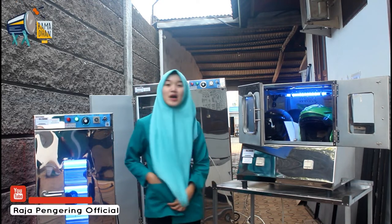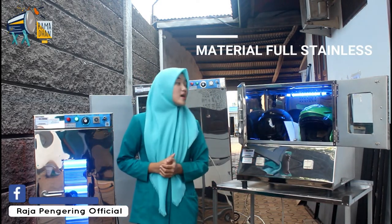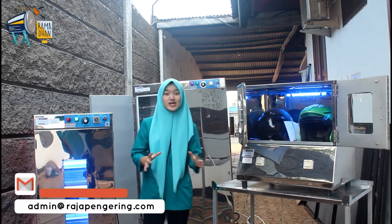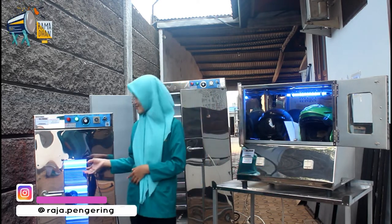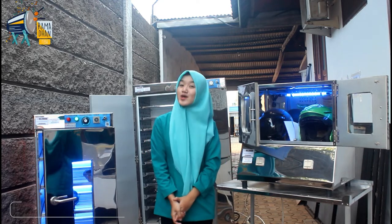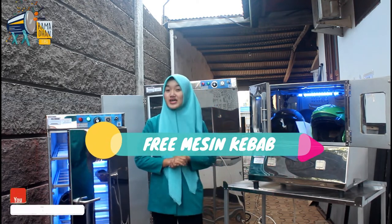Kelebihan dari mesin-mesin ini: pertama, materialnya menggunakan full stainless semua — dari mesin pengering helm, pengering sepatu, sampai mesin oven — jadi mudah dibersihkan. Cara operasionalnya gampang sekali dan sistemnya sudah otomatis. Harganya sangat terjangkau dan mudah didapatkan. Mesin kami juga bisa di-custom, mulai dari penambahan lampu UV. Pembelian dengan pemanasan tipe gas mendapatkan free selang dan regulator, serta garansi 1 tahun all spare part. Mesinnya bisa dikirim seluruh Indonesia. Khusus pembelian bulan Ramadan, kalian bisa mendapatkan free mesin kebab.